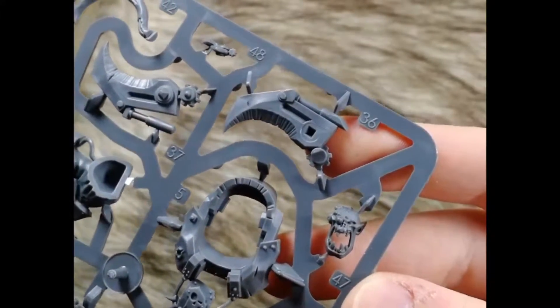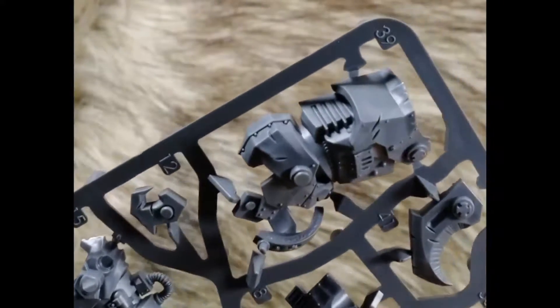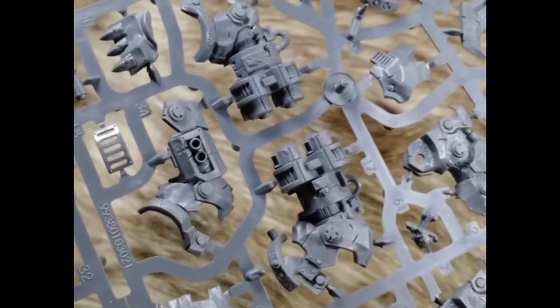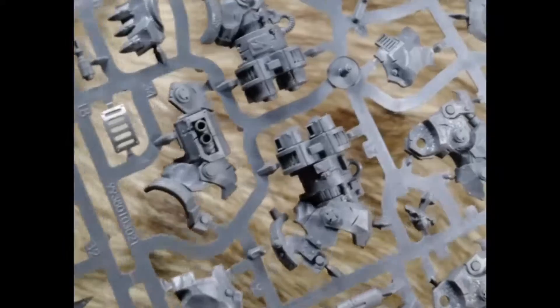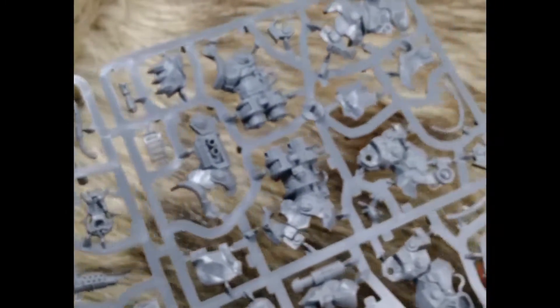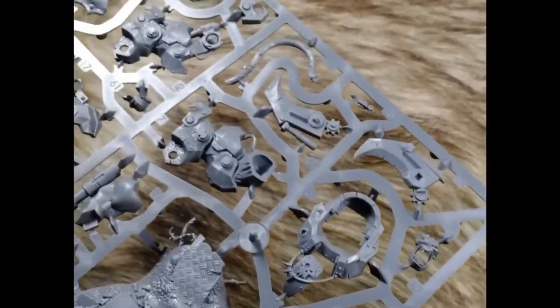Really nice detail on this kit as well. Lots of metal, and I enjoy that the metal has already been weathered in the sculpt, so you don't have to do it yourself or paint it on — it makes it a lot easier painting-wise to add some variety to the paint job. Really, really cool all in all. That sums it up for the Gaskul sprue.